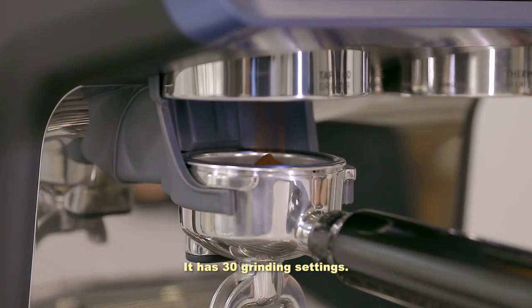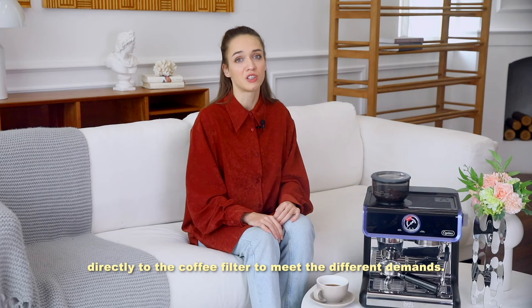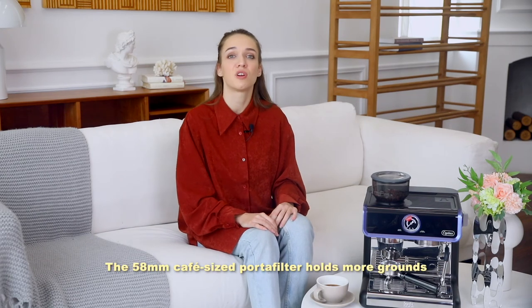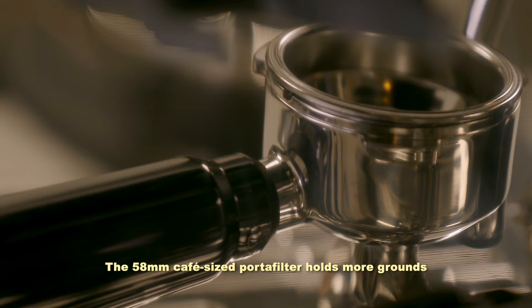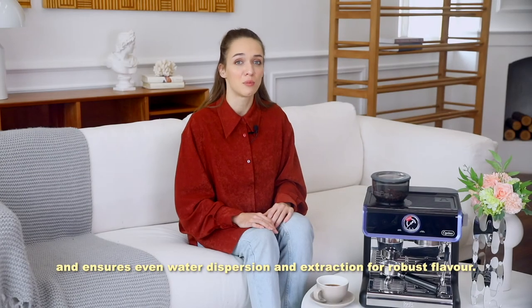It has 30 grinding settings and the integrated precision cone grinder can send the right amount of fresh coffee directly to the coffee filter to meet different demands. The 58-millimeter portafilter holds more grounds and ensures even water dispersion and extraction for robust flavor.